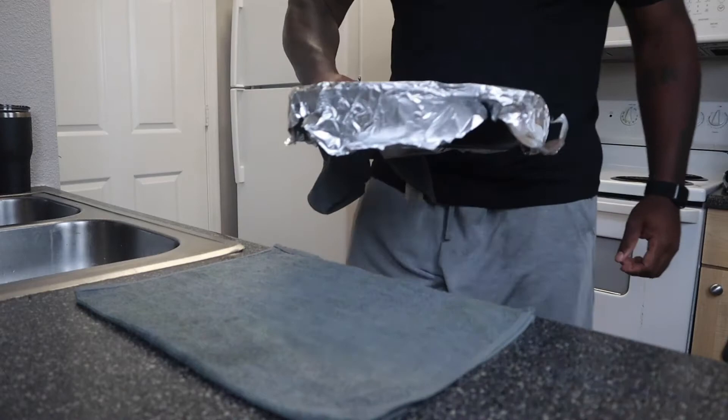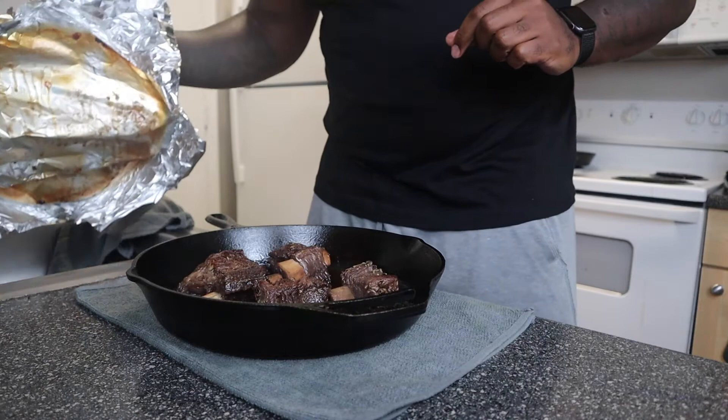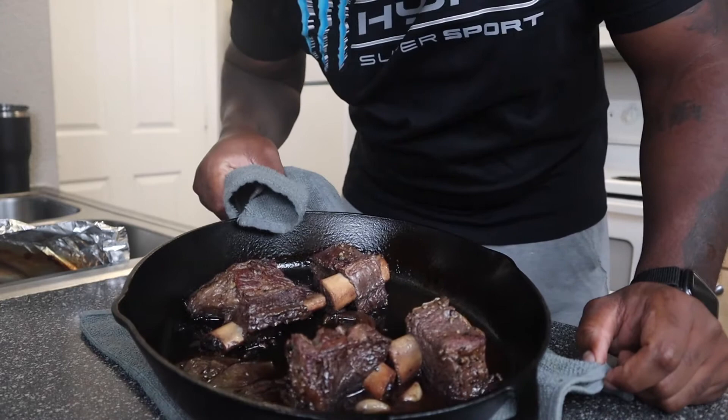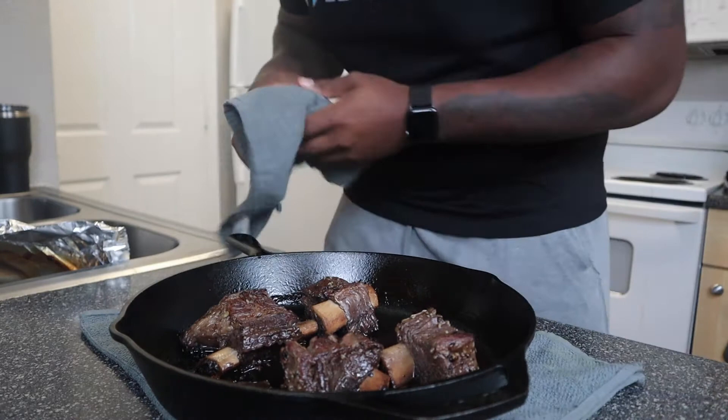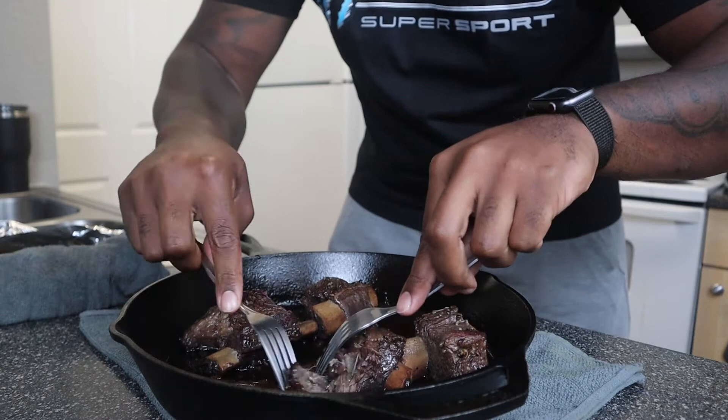After 3 hours in the oven, let's see what we got. Oh, that's pretty. Y'all see that bone? That's what we like to call falling off the bone, ladies and gentlemen. The bones are done. Look at that — this is just with a fork. That's bust down. Falling off the bone — you can pull it apart just like that.